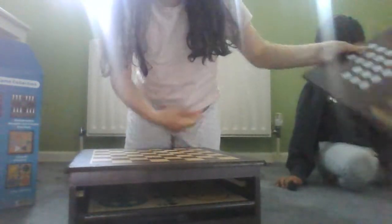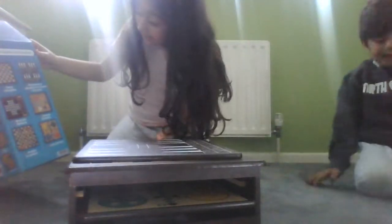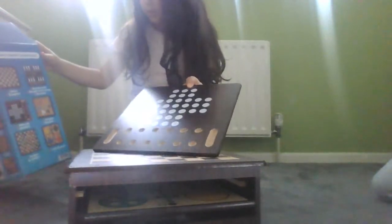We have this checkers board — you can play checkers and chess on this. And there's also this other piece — I wasn't sure what it was for, but I went to check and this one is for backgammon. And this one is for mancala and solitaire, so you can do that.